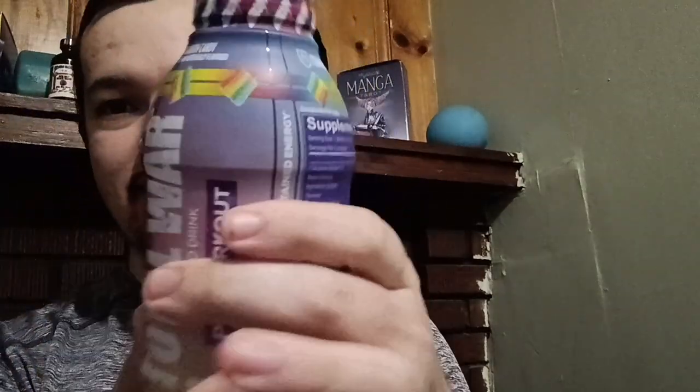Hey heroes, it's me Nightfall, and today we're going to be reviewing Total War ready-to-drink pre-workout in Rainbow Candy. Here's a good look at the bottle. This is a very highly caffeinated energy drink slash pre-workout, so I advise you to not drink more than one a day. If you guys want to pick this up, I'll leave my links and promo code in the description below.